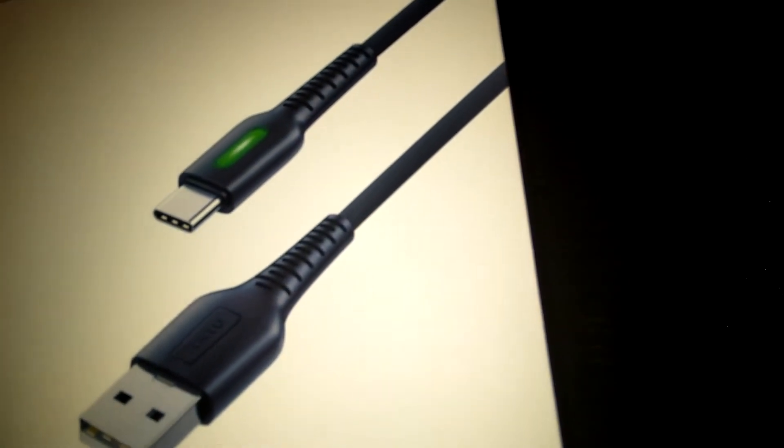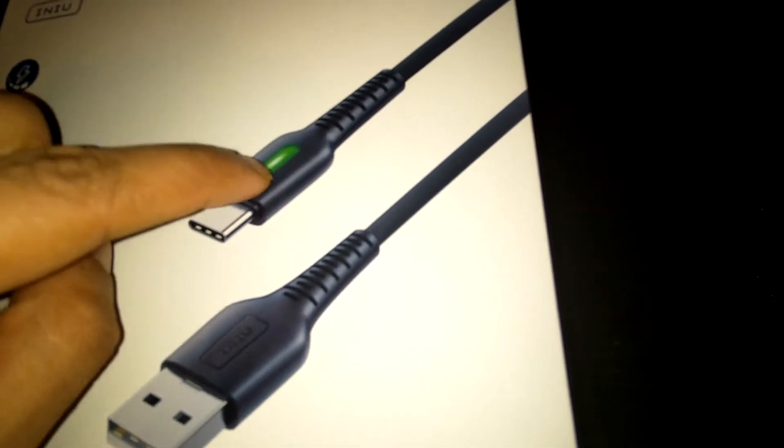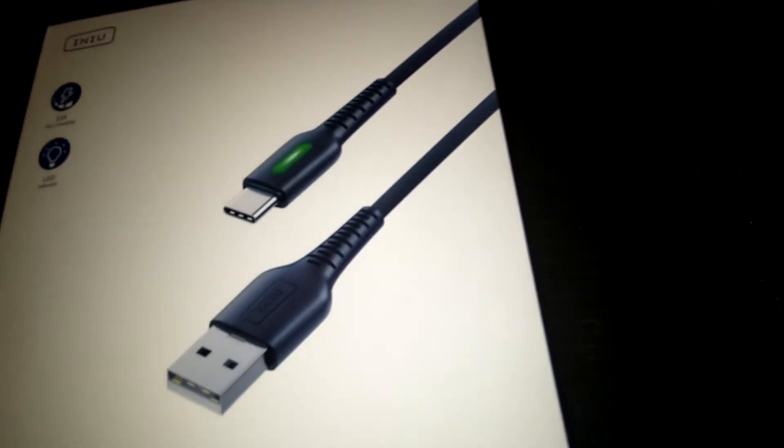In case you don't know, a lot of cords — even though the cord is basically interchangeable and you can charge on either side — actually charge better on one side. This one has an LED indicator to show you the side you want to use. They don't teach you that about cables: one side charges better than the other.